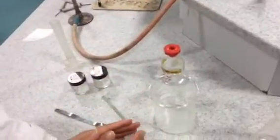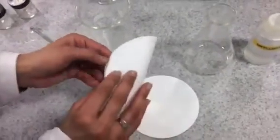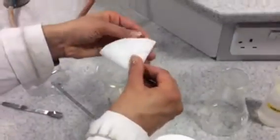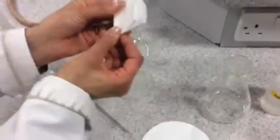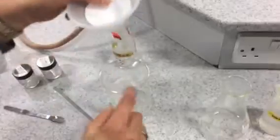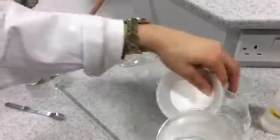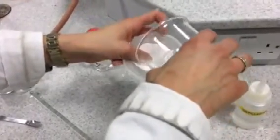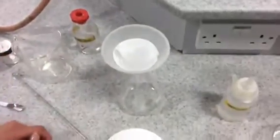What we need to do is filter the excess magnesium carbonate using a filter paper. Take a piece of filter paper, fold it in half and fold it in half again. Open it up, place that into a filter funnel and we're going to filter our solution of magnesium sulfate and excess magnesium carbonate to remove the excess magnesium carbonate.